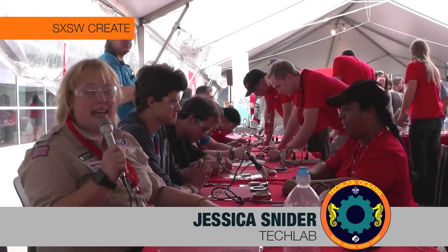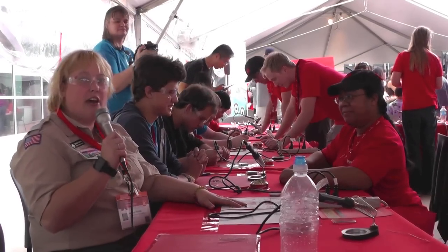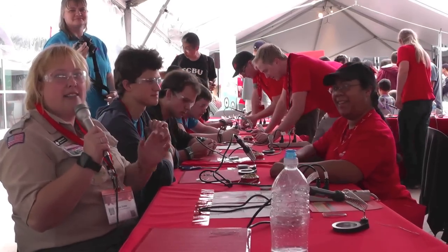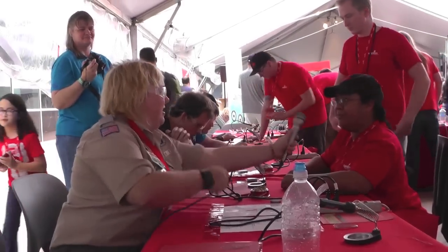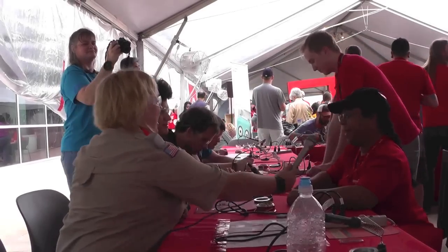Hi, this is Jessica Snyder with Tech Club's Ocean BSA. We're gonna learn how to solder today. We are at the SparkFun booth here at South by Southwest and I am here with Noah Smith and Michelle. Michelle is gonna teach us how to solder. Take it away, Michelle.